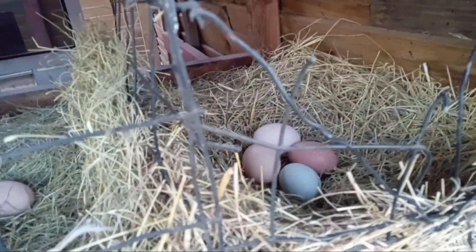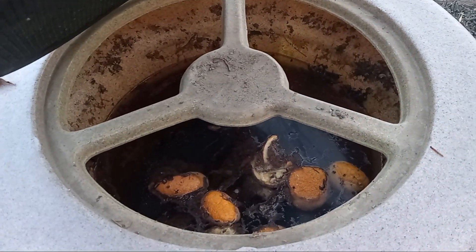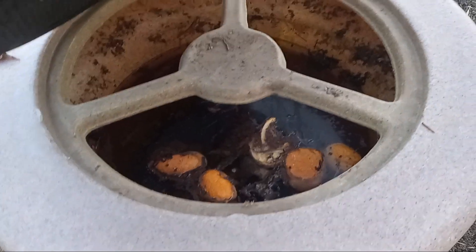Oh, is that an olive green egg in there? That's right. My water barrel — y'all see that? Oranges, water, leaves, branches — that's all that's in there.